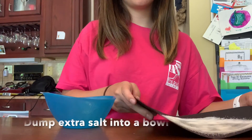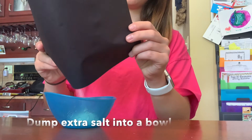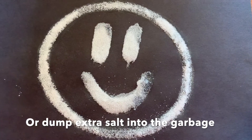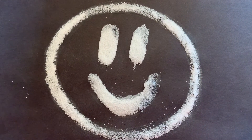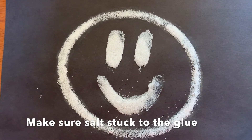Now that I have given my glue some time to dry, I'm going to carefully pick up my picture and dump the remaining salt into the bowl. The bowl is optional because you can also pour the extra salt into the garbage. As you can see from my example, the salt should have stuck to the places where you applied the glue.